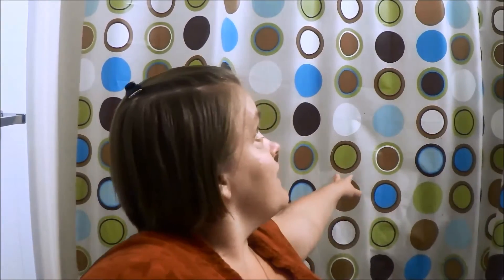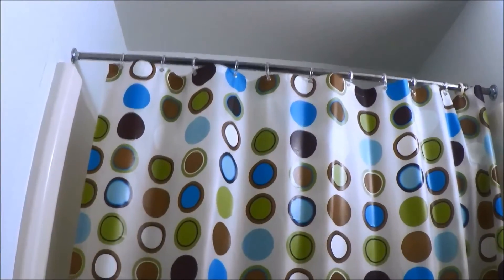Hey everyone, this is Kristen with Living Able. Today I'm going to show you how we're going to take down this shower curtain here for it to be washed and then hang it back up again. Now most likely if you're stumbling upon this video, you have this shower curtain and then you have these rings up here. So I'm going to show you how to resolve this issue today.